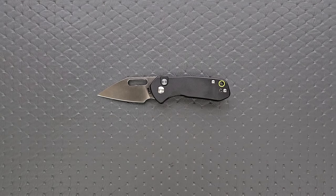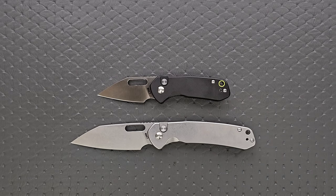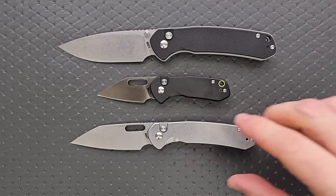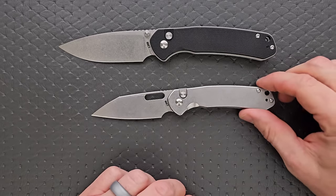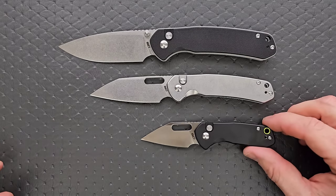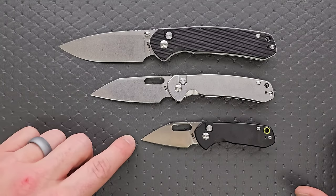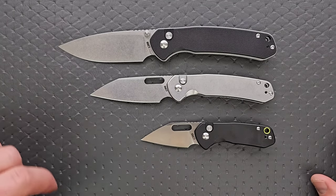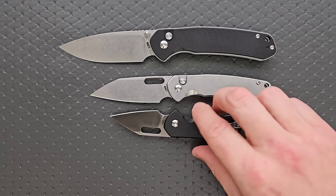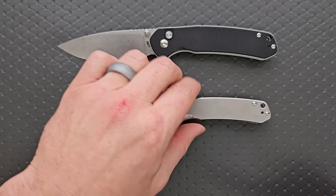How about up against the standard CJRB Pyrite and the large Pyrite? I think this is probably going to be the most helpful size comparison. Papa Bear, Mama Bear, Baby Bear here, right? There's quite a dramatic difference between number two and number three — this is subtle, this is whoa, a little tiny. Cutting edge difference is quite a bit and substantial. I think maybe we get the idea there.